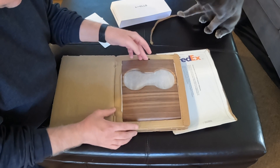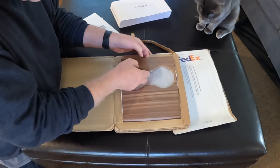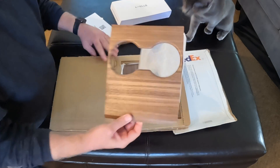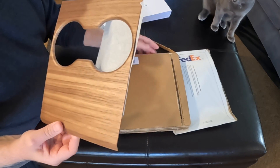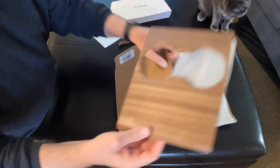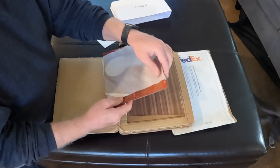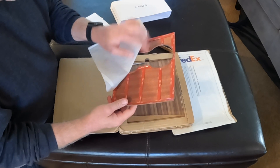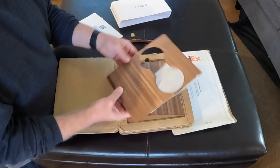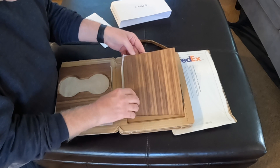I'm already blown away by the look of this. It just came right out. Really well wrapped for shipping. This is supposed to match the dash, all set up with 3M tape on the back. So this is obviously the cup holder part. Already looks pretty nice.